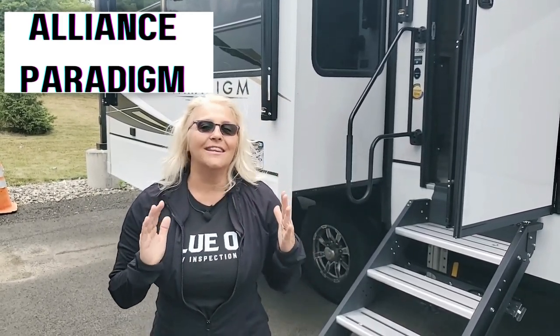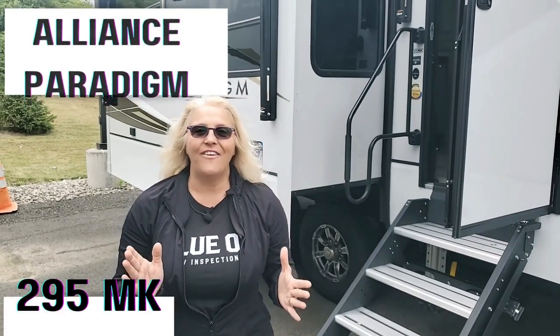Hey guys, it's Laurel and Pierre with Blue Ox on the Run. Are you ready to review this? We're going to take you through the Paradigm Alliance 295MK.